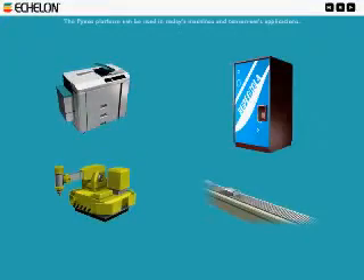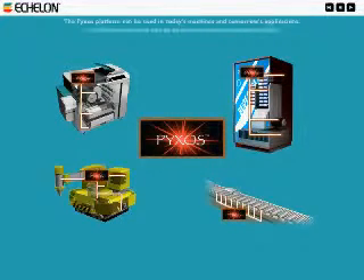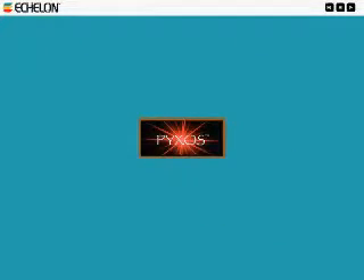The Pixos platform can be used in today's machines and tomorrow's applications. It will change the way you do business and the products you build. Accessing data through the Pixos platform will change the way we see the world. Pixos — thinking inside the box.